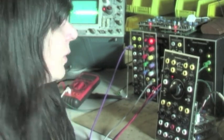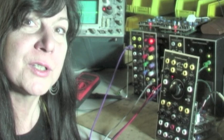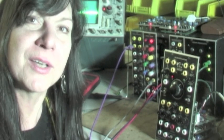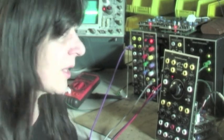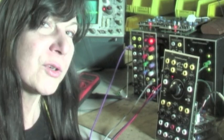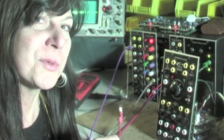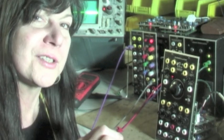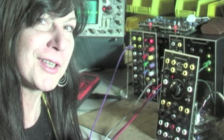Here we are in the lab with a ModCan A-Series format Xero-Oscillator. Let's use it to see what's so special about our ThruZero technology. We'll start by breaking tradition a little bit — instead of listening to a sine wave, we'll go with a triangle wave. It's got a few more harmonics and is just a little spicier, and that's why I like it.